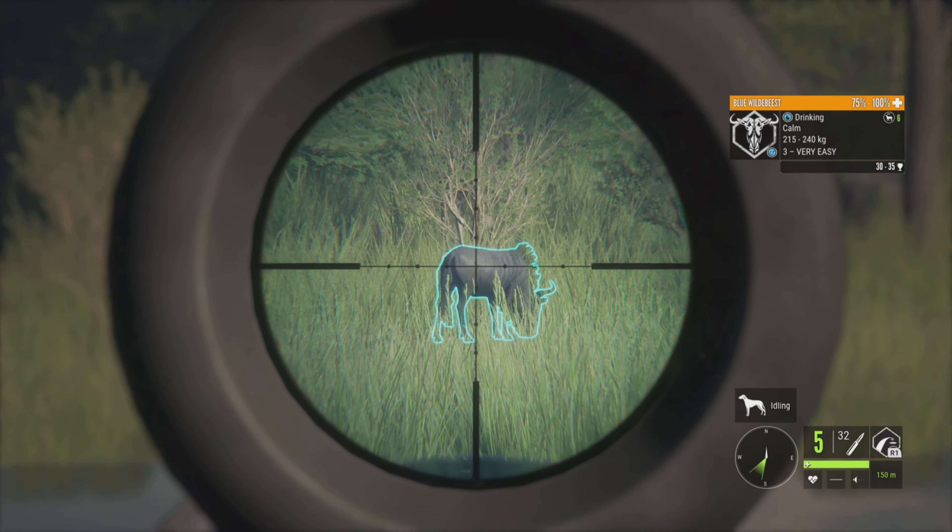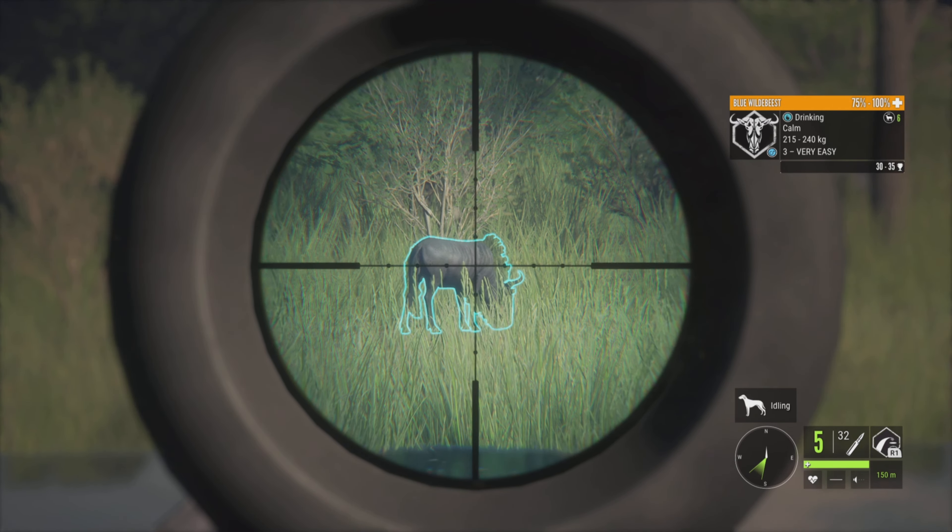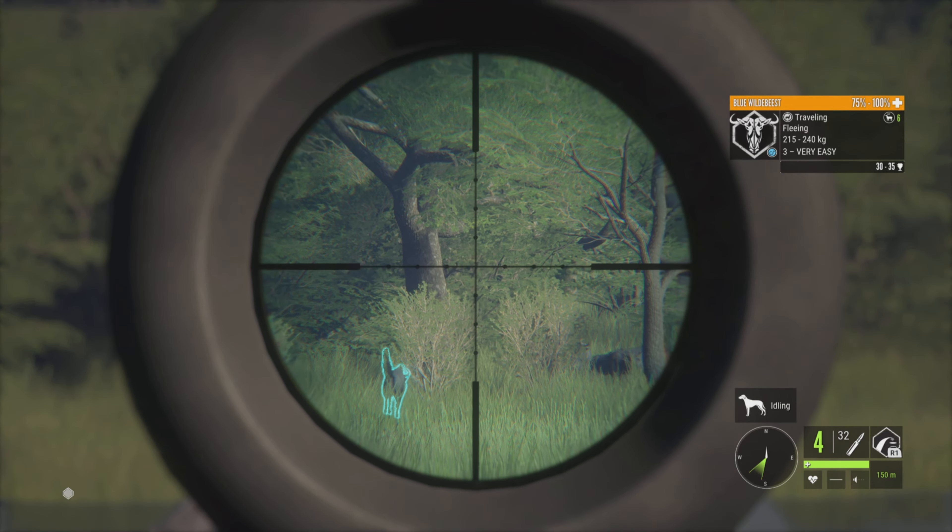Another harvest executed safely and wisely. Harvest one more and finish this hunt.